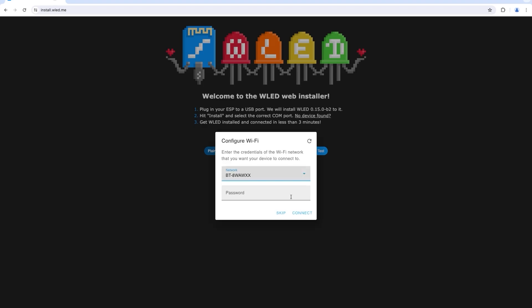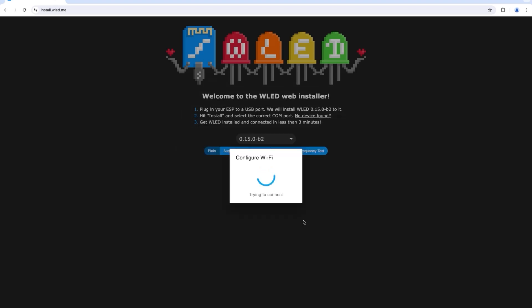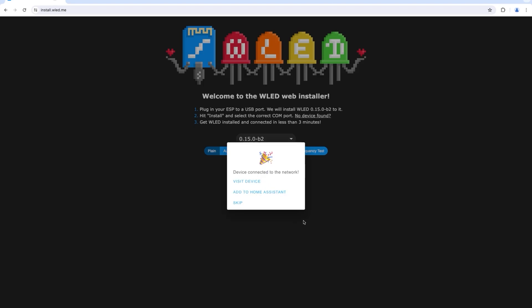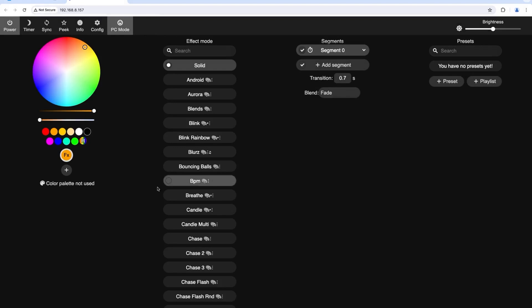Once install is complete, click Next and set up your Wi-Fi - don't skip this because it becomes problematic. Select your network, and once connected you can visit the device to make sure it's working. Obviously there are no lights connected yet so you won't see anything, but here is the actual control panel. It doesn't look as good on a computer as on your phone, but that's all set up - we can turn lights on and off once I've soldered all the connections.